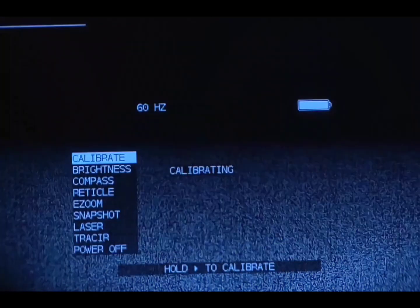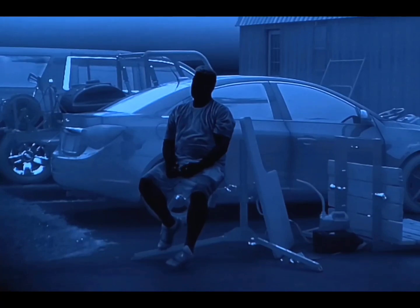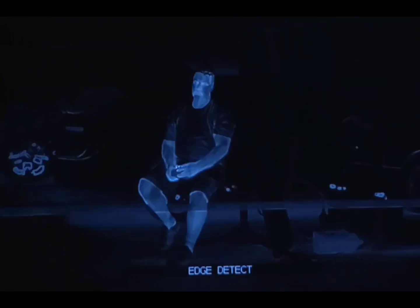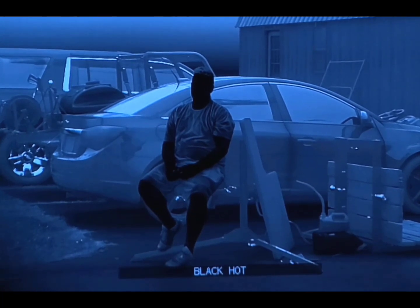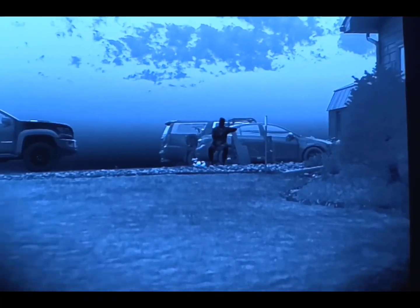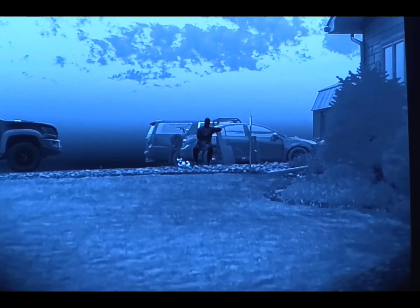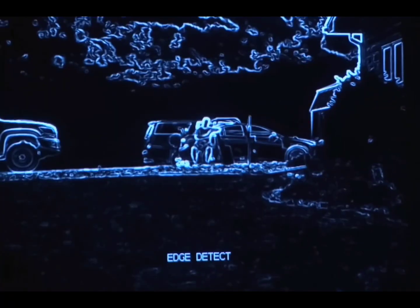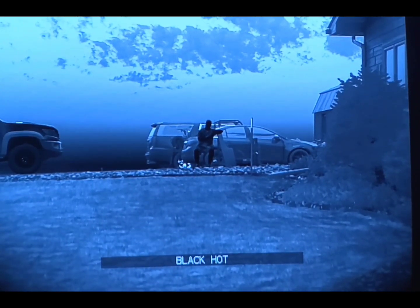SkiDyre X at 10 yards. The SkiDyre X here at 50 yards with the different color palettes: black hot, edge detect, white hot, black hot again.